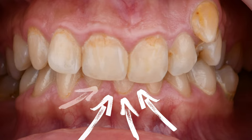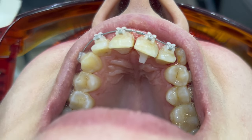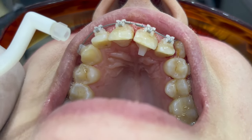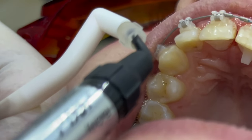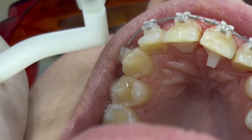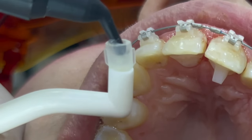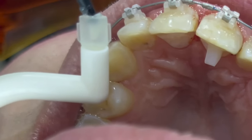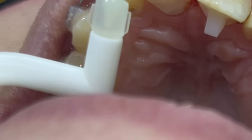In deep bite cases, it's not possible to bond the braces on the lower teeth immediately unless we do the separation. The separation could be anterior by turbos or posterior — a bite plane or bite separation, different names. The purpose of it is to make a space vertically for lower braces bonding.